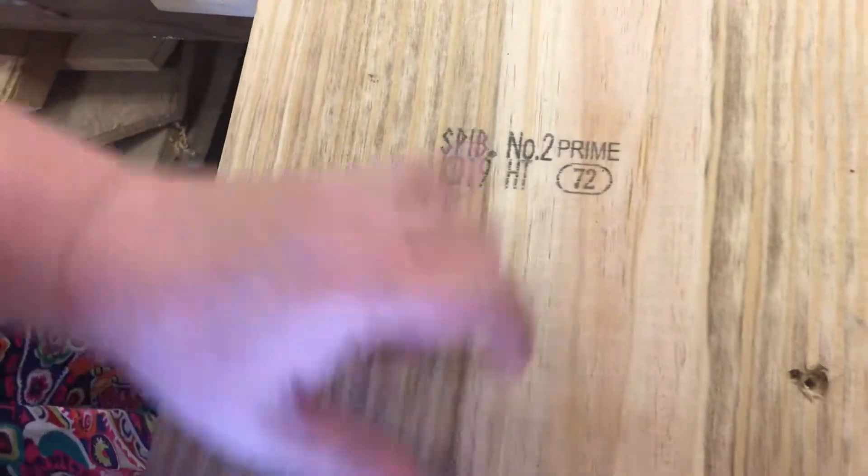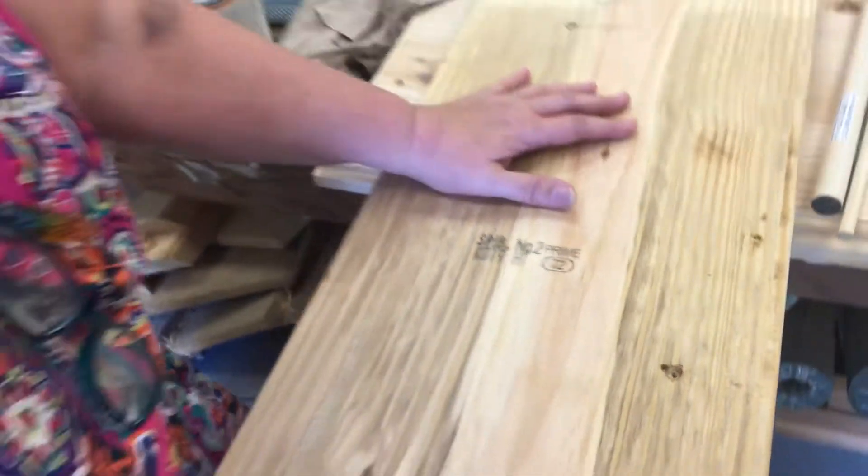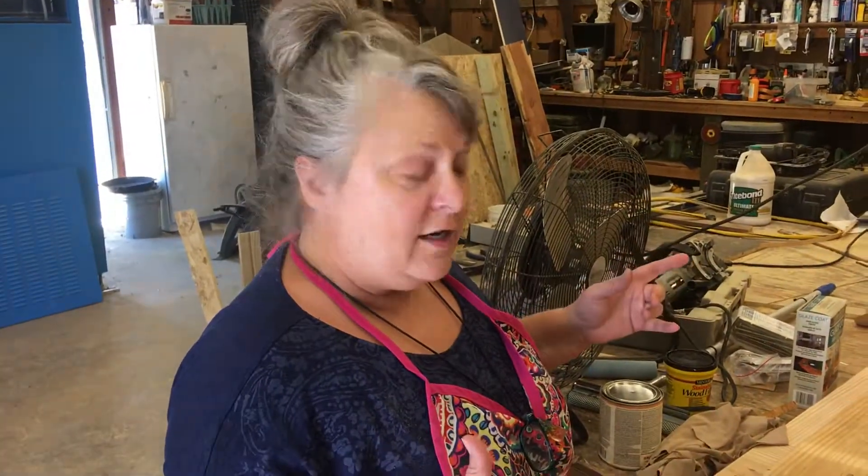This was dried to 19%, so there's 19% moisture still in here. Ideally we would have had a 12%, but 19% is what we had available. This outdoor shop in Louisiana — even though it's humid, it's very hot outside — so it's going to continue to dry some, but it's not going to shrink the way that it would if it was straight off of a sawmill.